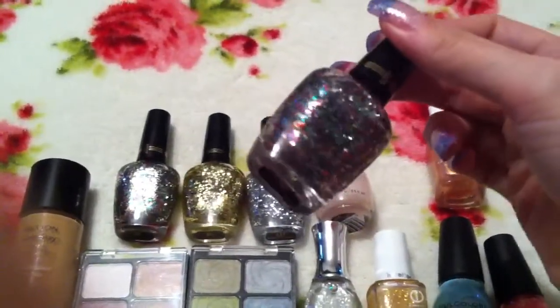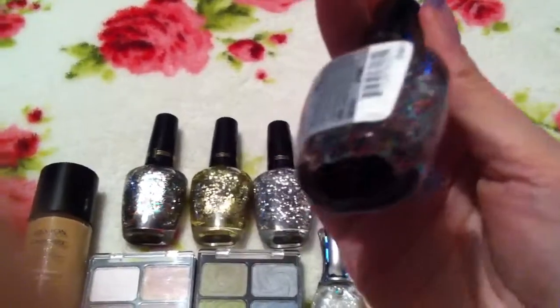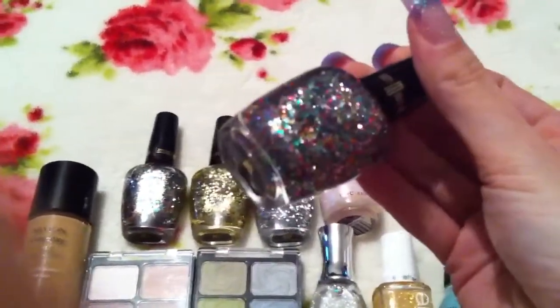I did also swap for another Milani Jewel FX in Gems. I just love the colour so much that I thought I'd do another swap for one. And I can't get it here in England, so at least I've got a backup of that one.